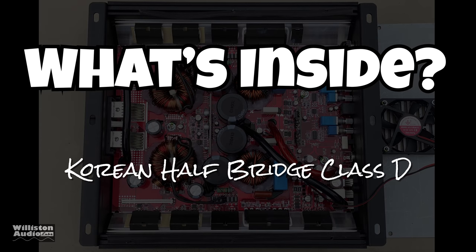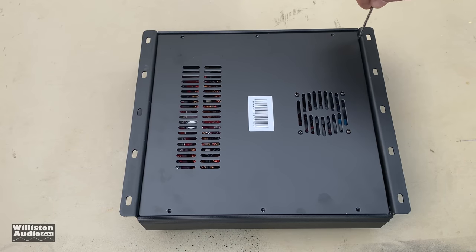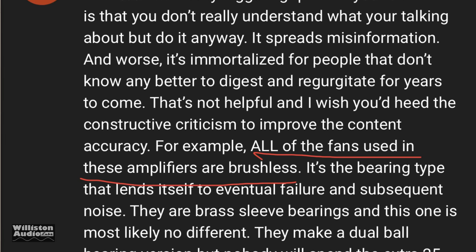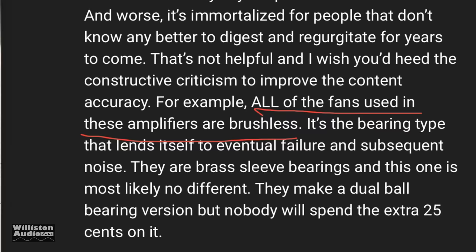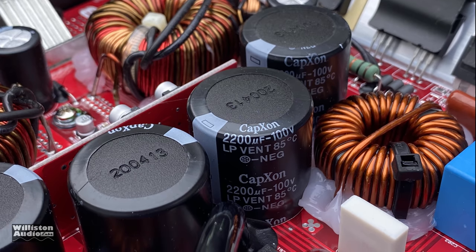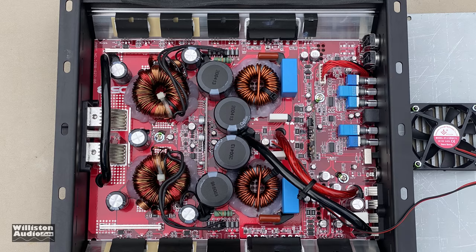Now let's find out what's inside this Korean half bridge Class D amplifier. Let's take the six screws off the bottom and pry it up. There is an active brushless fan on the bottom. Here is the amplifier — the flyover shot, the million dollar shot: 2200 microfarad 100 volt capacitors on the rails, 2200 microfarad 25 volts on the input filtering.